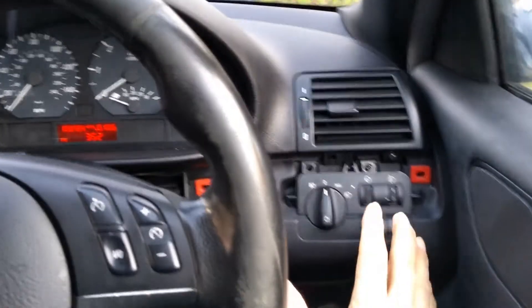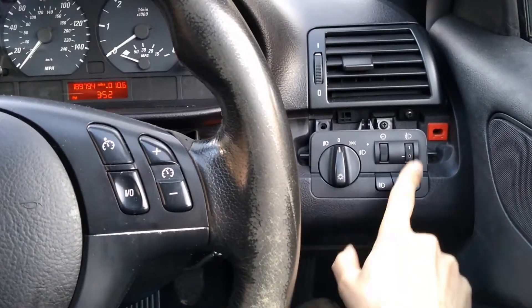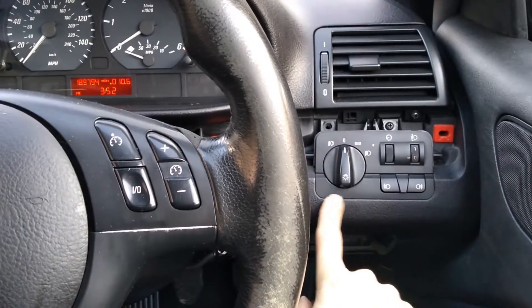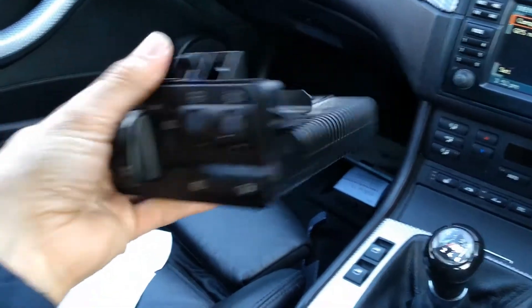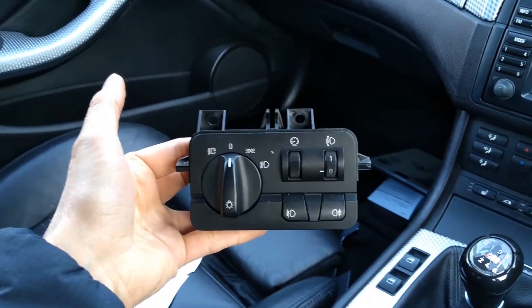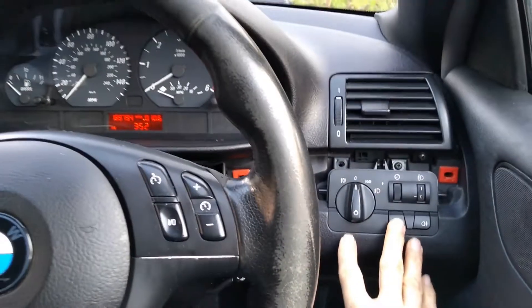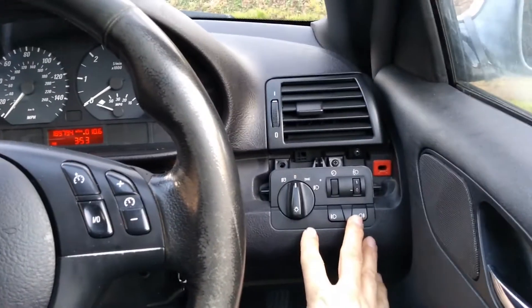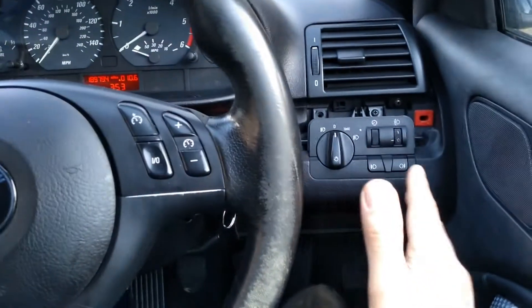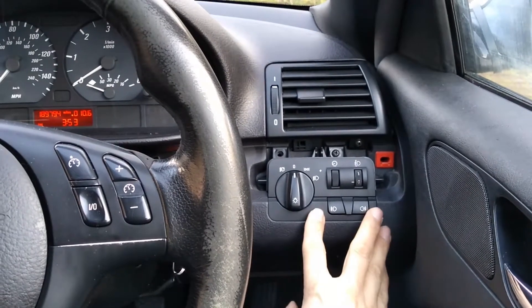It turns out that on these BMWs, this unit here is not just the switches you see. It's actually called the light control unit and it's got quite a bit of stuff behind it — the back of it basically looks like that. It's called the lighting control module, or LCM. Basically this unit controls all the lighting for the car. Even when you put the indicators on, the indicator stalk isn't directly connected to the indicators — it all goes through here. So when this goes wrong, it creates all sorts of problems with the lighting.